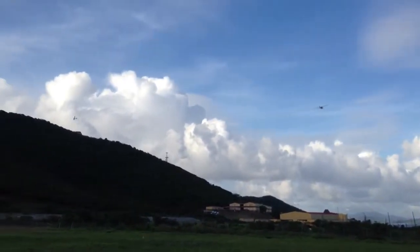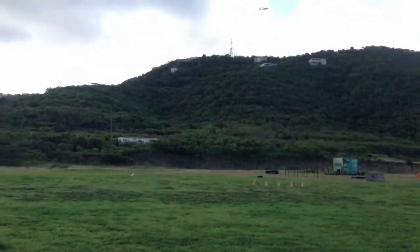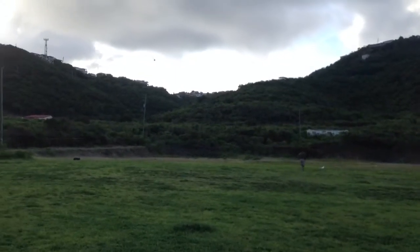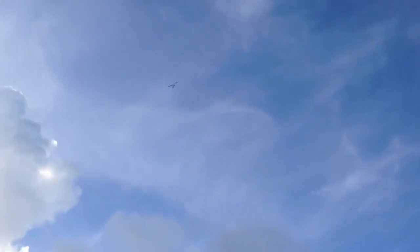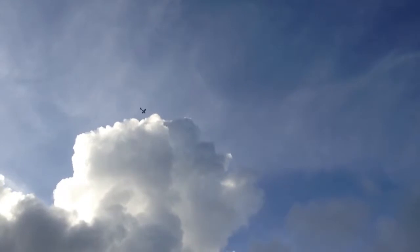Much better than it was on three cells. On three cells it couldn't even climb vertical. Now we can do stuff like this. You can't hover that thing. Couldn't do that before.